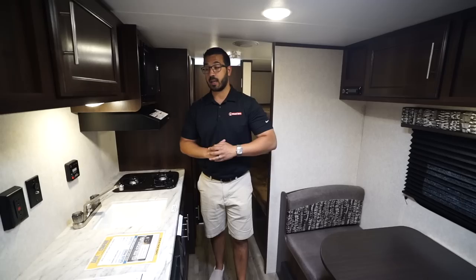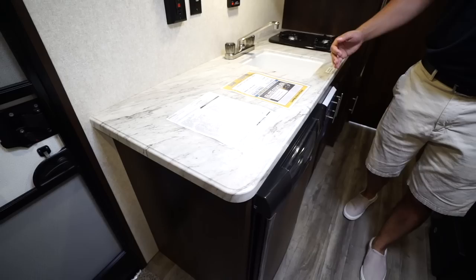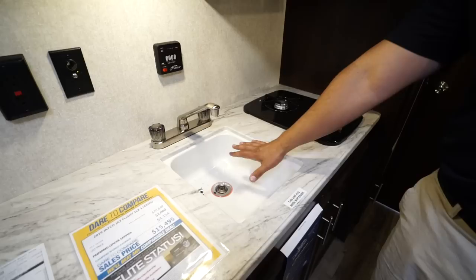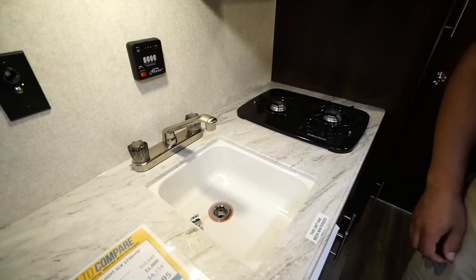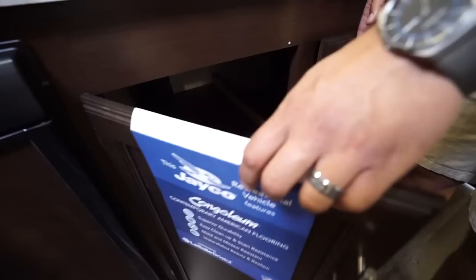First thing I want to talk about is the countertop. One of the things you'll notice is that this does have a seamless countertop — no T-mold or anything popping off — and that also allows you to under-mount the sink, so you get a much cleaner look. Put a sink top cover on and you get basically a flush countertop, so all of that is usable prep space. You'll also notice the two-burner cooktop right to the side, and underneath there's big storage with plenty of room for pots and pans.